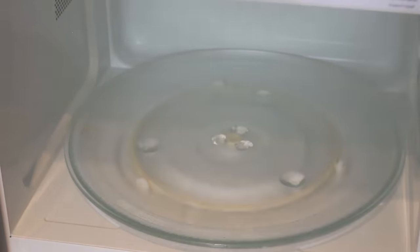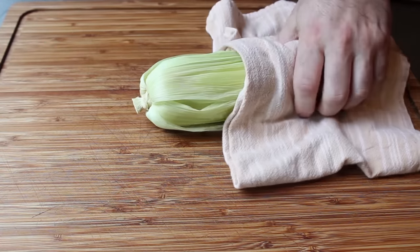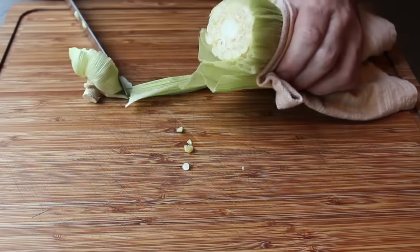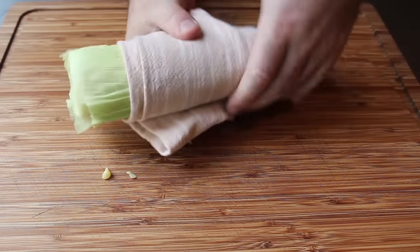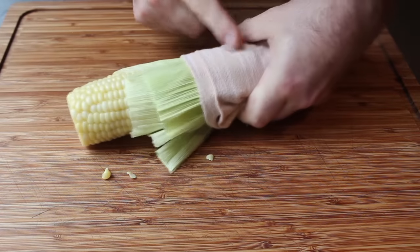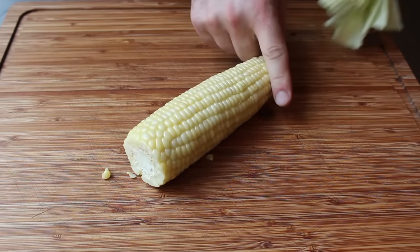When the time's up, remove that ear of corn — use a towel, of course, it's very hot — and bring it over to the cutting board. Grip it on the tapered end, and take a sharp, possibly serrated knife and cut off the bottom inch of the cob. The corn silk runs from the top all the way to that end, and by cutting there we've released every one of those little threads. Then grab the towel, squeeze the tapered end, and push that hot cob out of the husk — it comes out with virtually no corn silk attached.